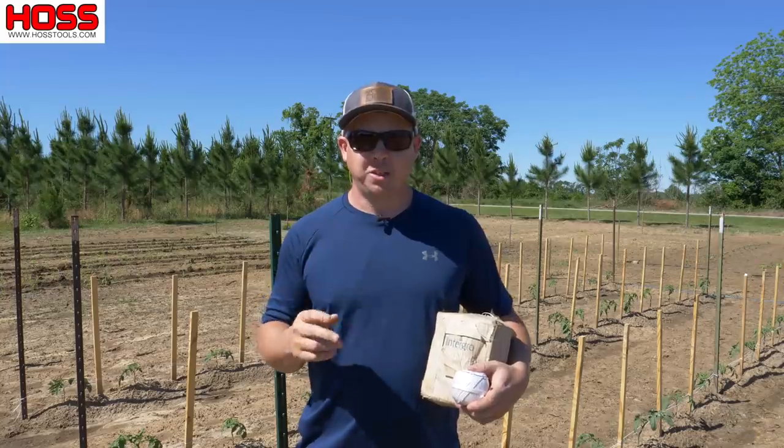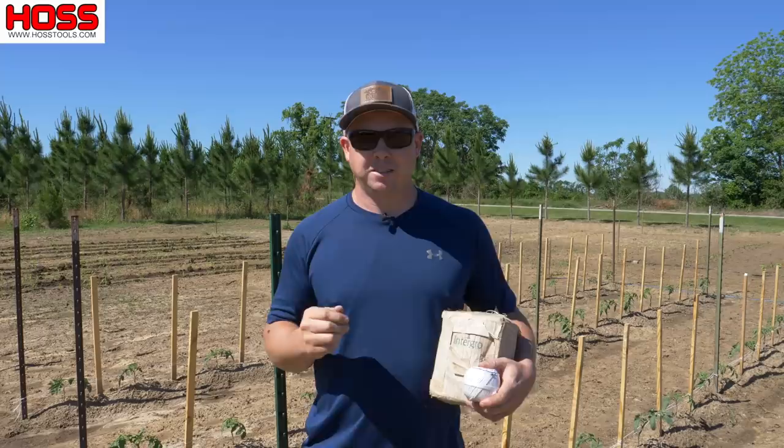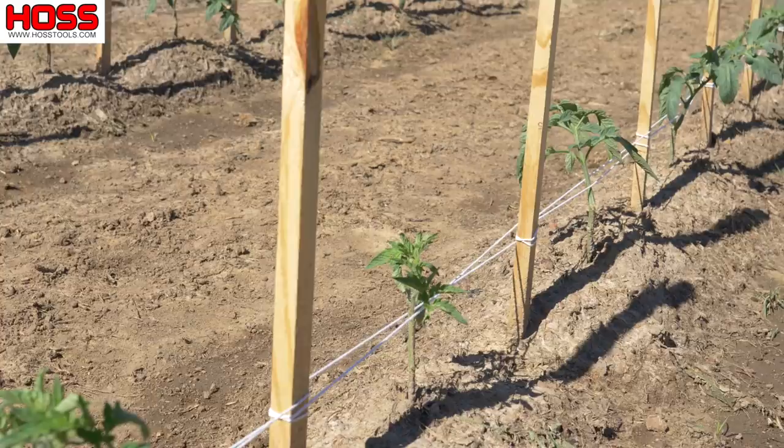On this week's two-minute tip we're doing the weave — the Florida weave, that is. Today I'm going to show you two different ways to do the Florida weave to trellis your determinate tomatoes. A couple two-minute tips ago we showed you how we put the stakes between each plant to set up for our Florida weave, and today we want to run our first line of string for this trellising technique. The Florida weave basically works like this.